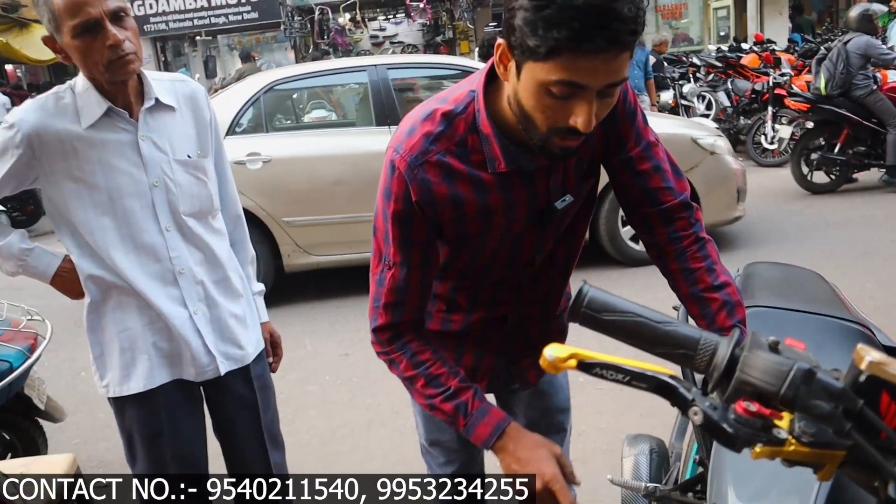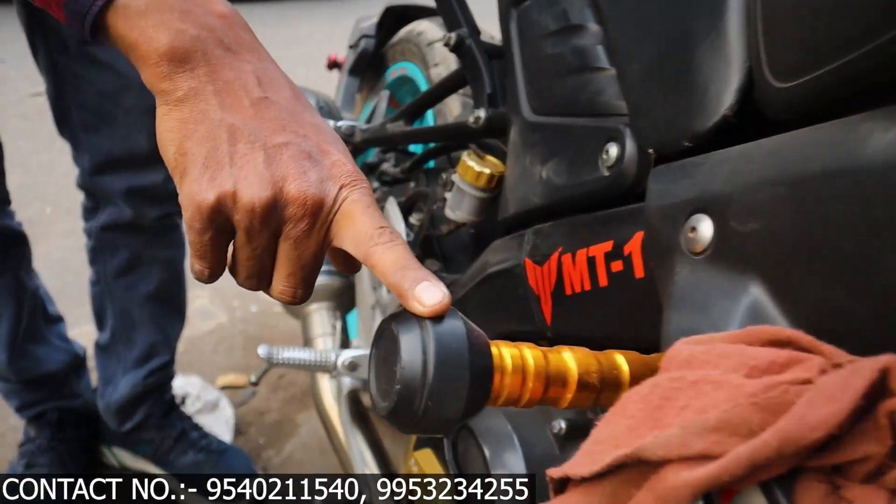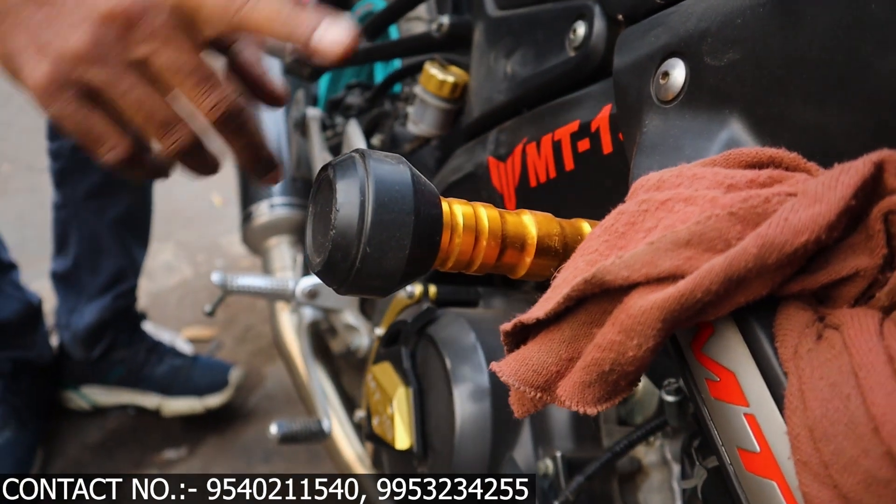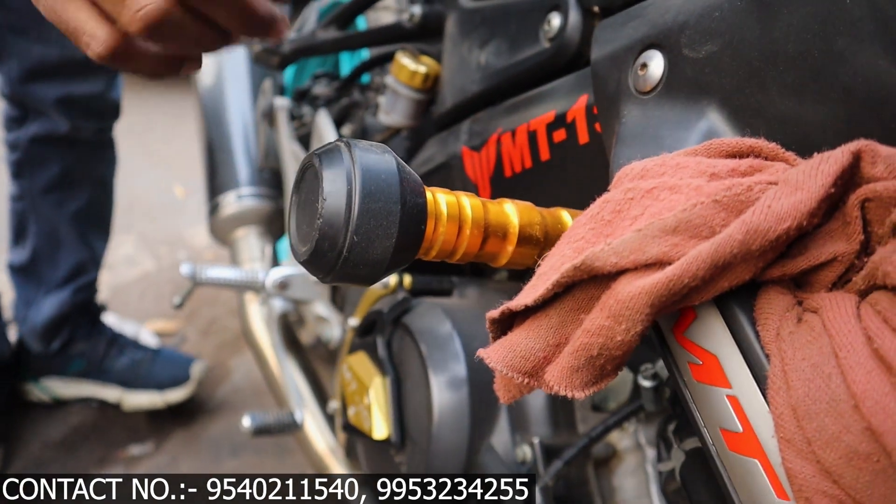This is our frame slider, which is golden color. This is the quality of MG — in MG, the quality is very good and you can get the full product.